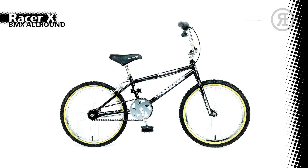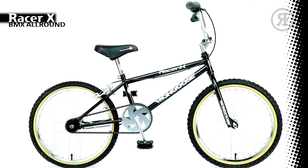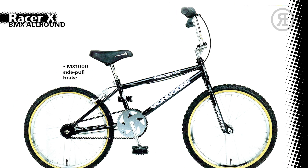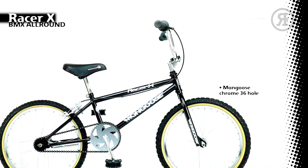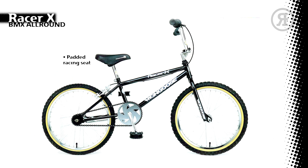The 1997 Mongoose Racer X has a junior size High Tensile Frame in chrome or gloss black, with a 1-inch high tensile fork, Mongoose Alloy 4-bolt Stem, Chrome Handlebar, Mongoose Grips, MX-1000 Alloy Side Pull Brake, and Sure Stop Coaster Brake on the rear with Mongoose Lever, Mongoose 36-Hole Chrome Rims and Gumwall Tires, Mongoose One-Piece Crank with a 43-Tooth Sprocket, Composite Pedals, and Padded Racing Seat.